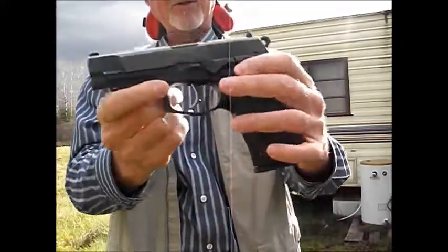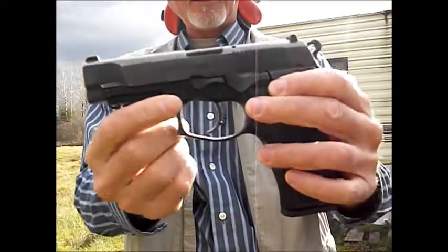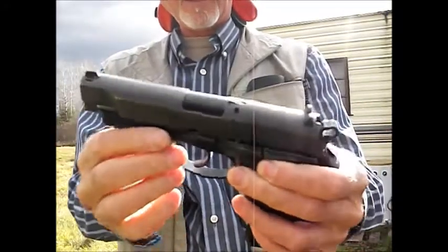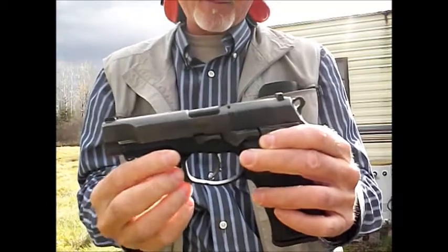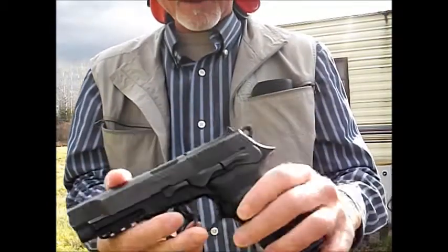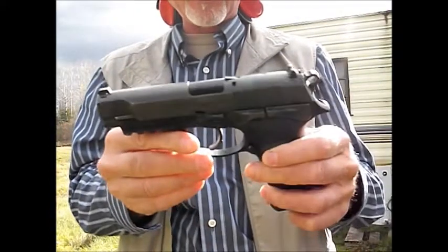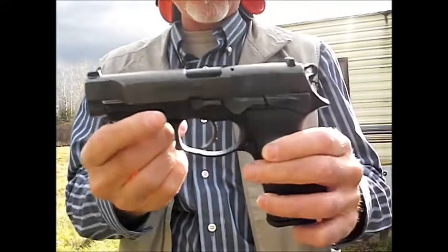This is the Bursa Thunder 9 Pro, full-size, 9mm. It also comes in 40mm, and you can get the Ultra Compact Pro in 45mm. The Ultra Compact Pro comes in 9, 40, and 45mm. This is the full-size version, comes in 9 and 40 - this is the 9mm version.